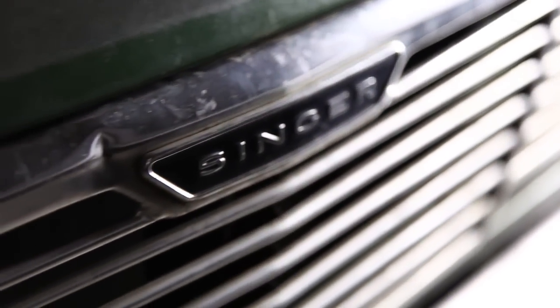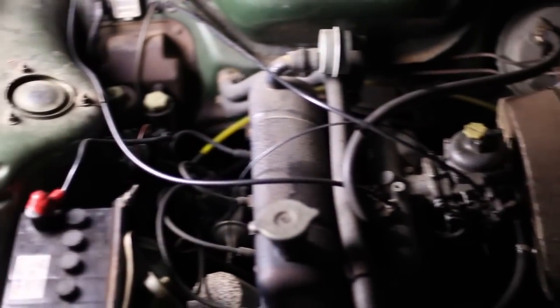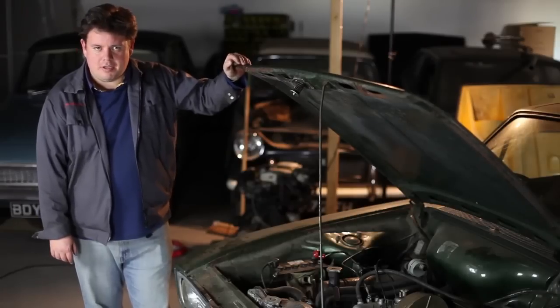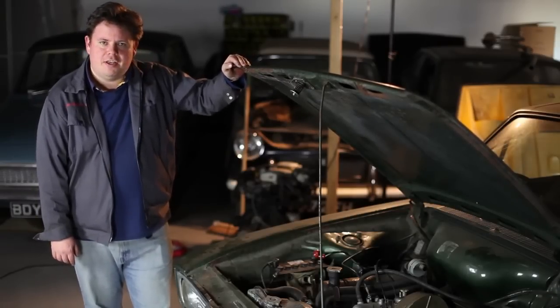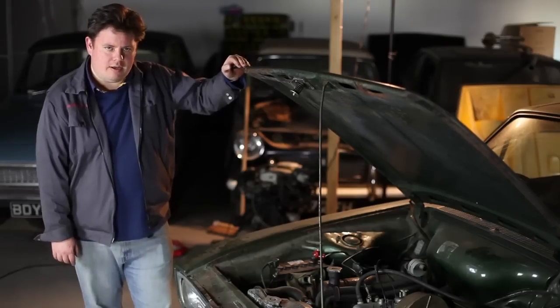The only problems it's really had have been an electrical issue, thanks to dear old Joe Lucas, because it is still running a dynamo — got to keep it retro. Here we have the mighty power unit of this Roots Arrow, which is a one-and-a-half litre overhead valve lump of iron.